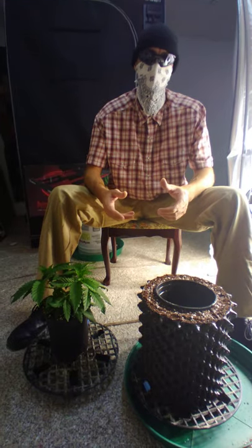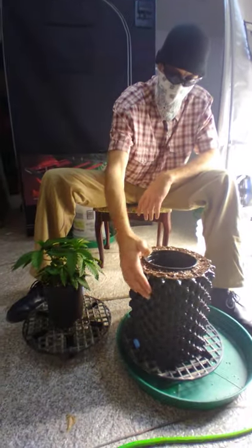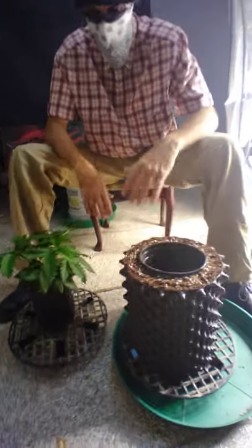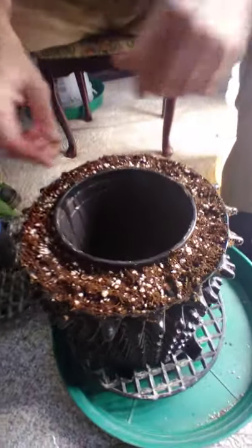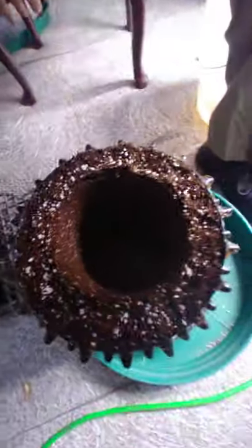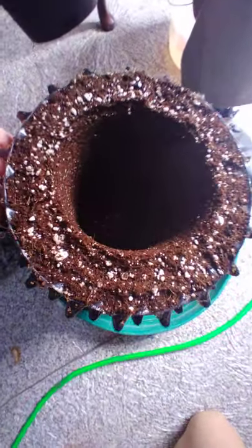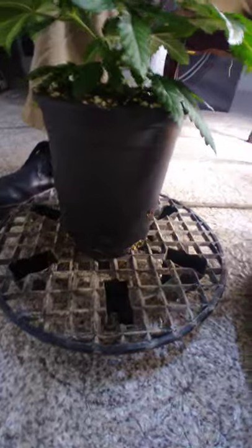I'll go over a couple more tips that might help somebody out if you didn't watch the first one or if you're newer to this. Here's the pot we're going into. What we have inside is one of these same pots already in there — we pack the coco around it — and what we can do is just pull it out and it makes a perfect hole that's all ready to go for the size pot we have. Pretty self-explanatory.